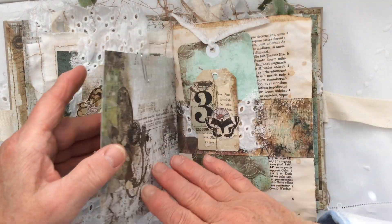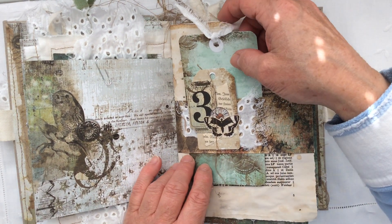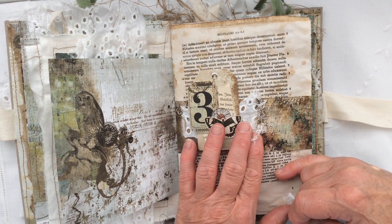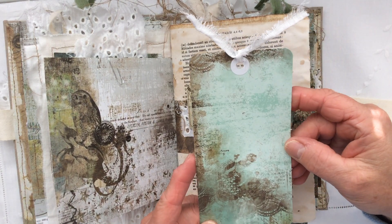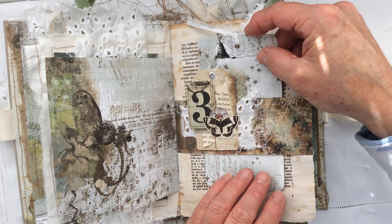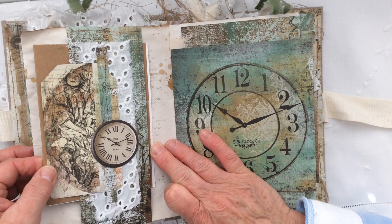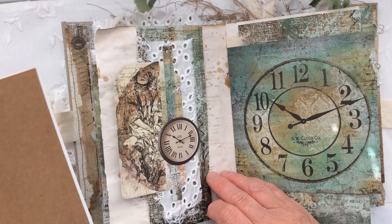I'm going to flip it over because I love the reverse of this. There's an owl on this page here, and then another belly band with a butterfly, a clock, a ticket, some book page, another tag, and again for cohesion all the way through this broad broderie anglaise. And then this is another one of the tags from the paper line — this is obviously an old book page.